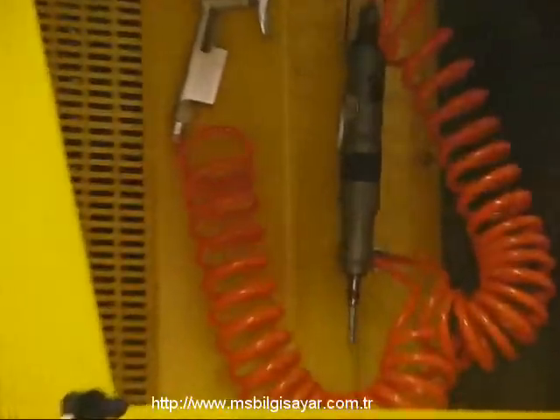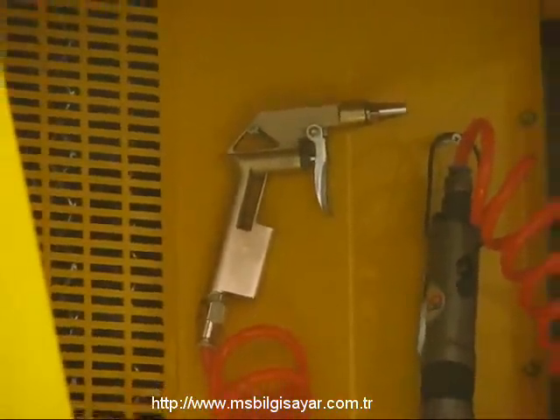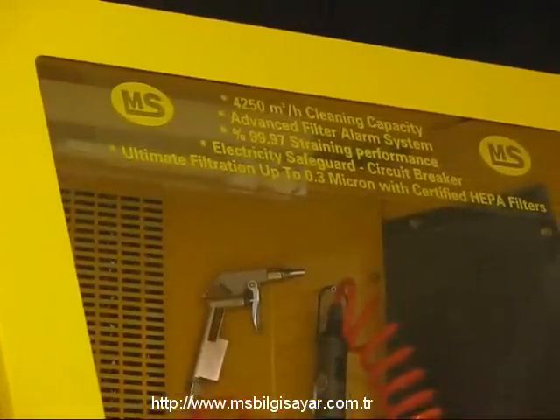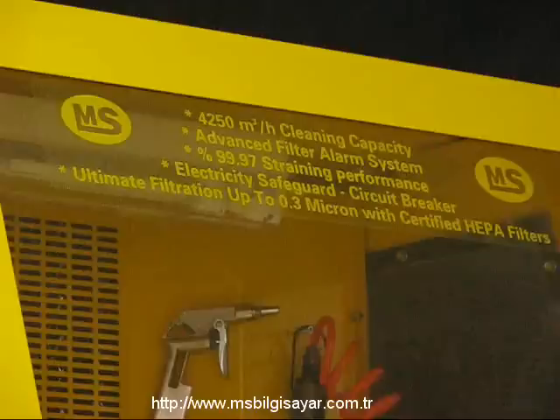Ayrıca Toner Plus'ta havalı tornavida ve havalı tabanca da bulunmaktadır. Sektörünün en iyisi olan HEPA filtreyi barındıran gelişmiş filtrasyon sistemi 0.3 mikrona kadar temizleme sağlar. Ortalama toner tozunun 0.5 ile 0.7 mikron arasında olmasından ötürü Toner Plus, toner dolum ve temizleme işlemi için en nihai çözümdür.